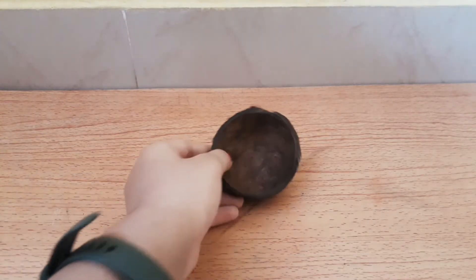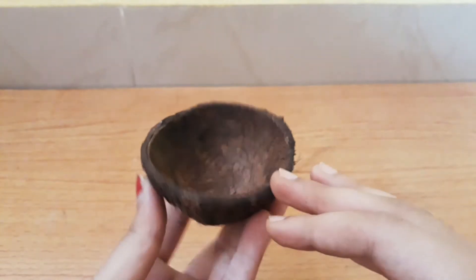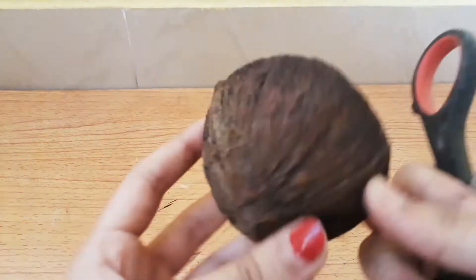Hi friends, welcome back to my channel. In this video we're going to see us making a small bowl with the help of a coconut shell. I'm taking the coconut shell and I'm just shaving the hairs off it with the help of scissors.